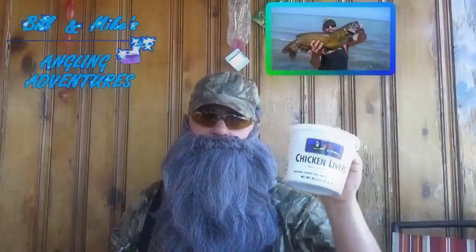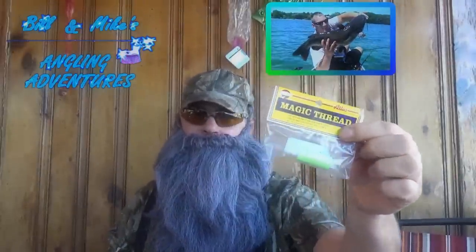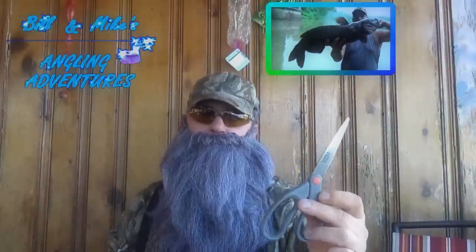First of all, you need to get yourself some fresh chicken livers, some bait mesh — I like to use Atlas Spawn Net — some Atlas Elastic Magic Thread, and a pair of scissors or a sharp knife.